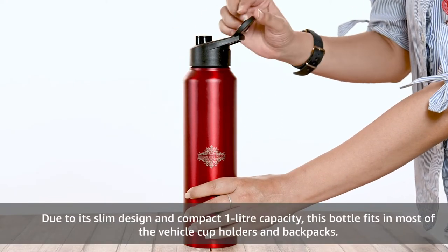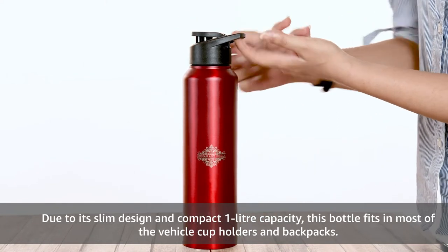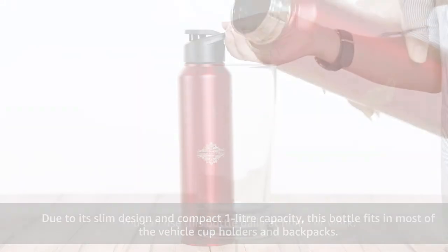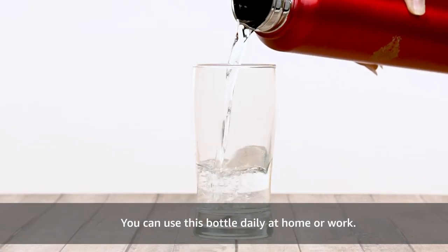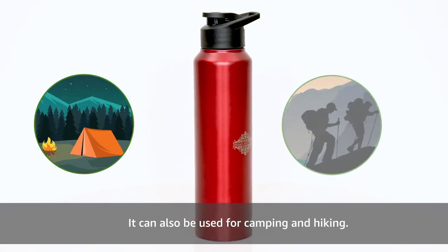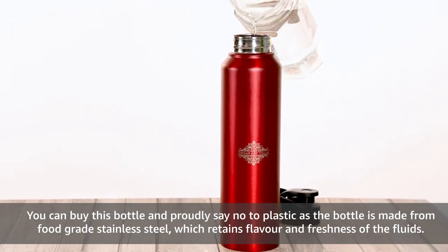Due to its slim design and compact 1 litre capacity, this bottle fits in most vehicle cup holders and backpacks. You can use this bottle daily at home or work. It can also be used for camping and hiking. You can buy this bottle and proudly say no to plastic.